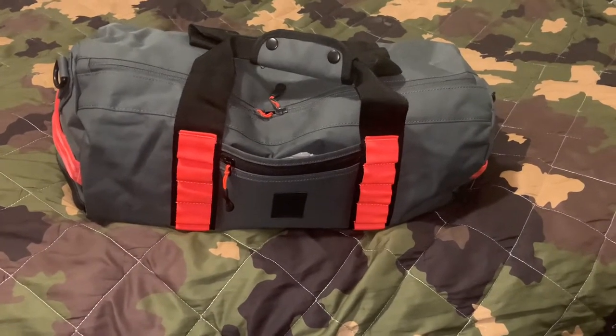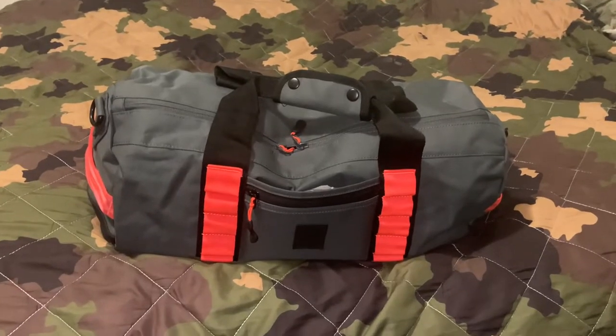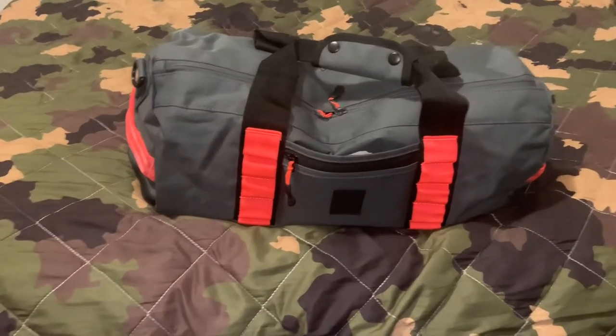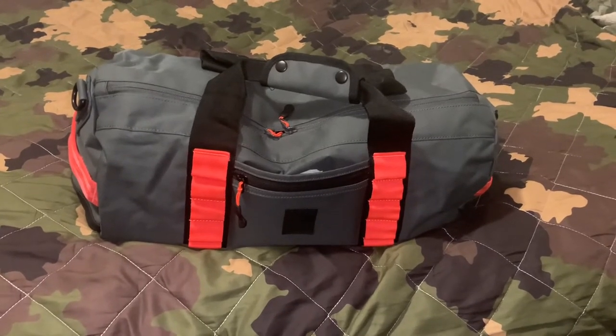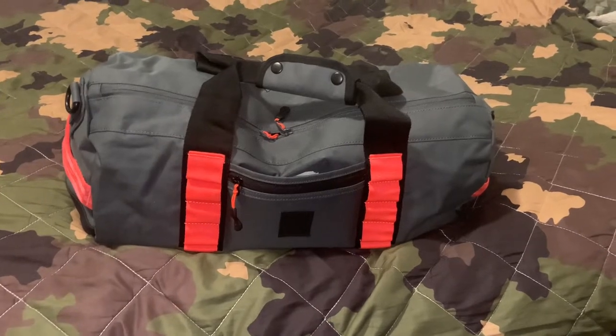Welcome back YouTubers. Today I'll be doing a video on my home medical kit. The bag I chose is the Puma Outlier Bag. It looks like a medical bag, so it's durable and more than does the job. It holds all the equipment that I need. It's portable, but at the same time it can hold a lot for me to stockpile for my long-term medical kit.